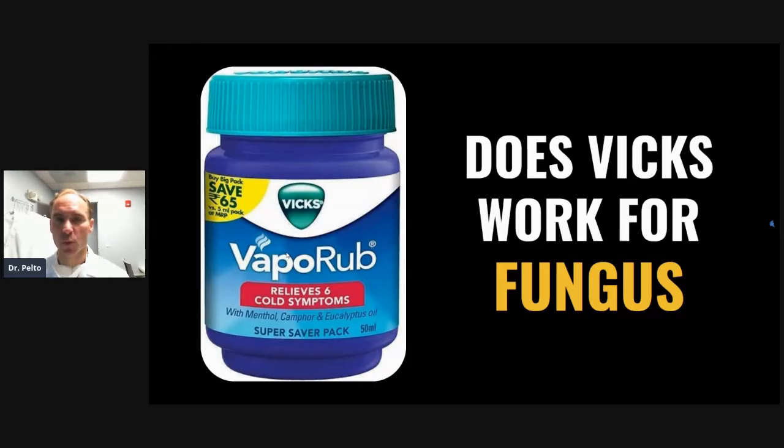I guess you have to realize what that means — does it work, does it clear up fungus? I don't think so. I think you could use it for a long, long time and probably not have it clear up toenail fungus. What it does though, it has some properties in it that soften the nail, so it makes the nail softer and it makes it less painful to trim. That's what I use it for. It also smells nice.